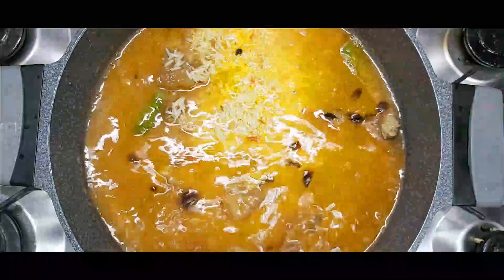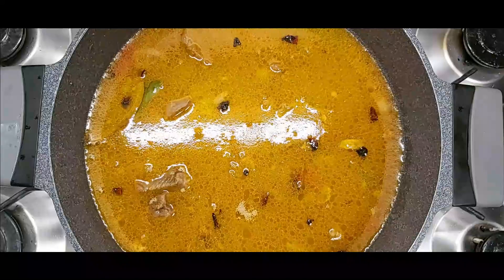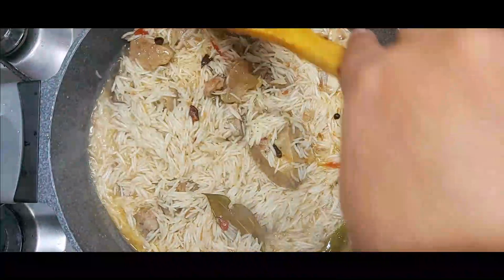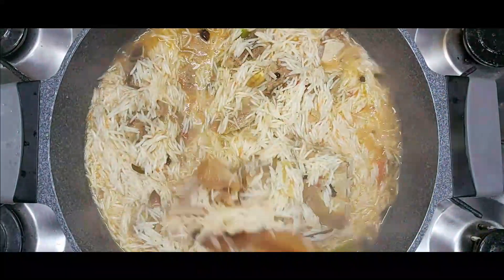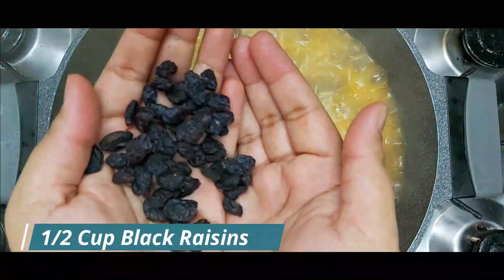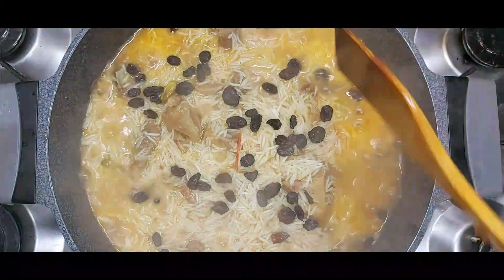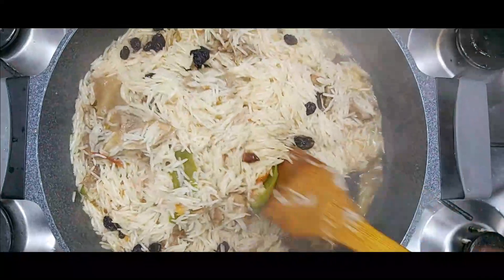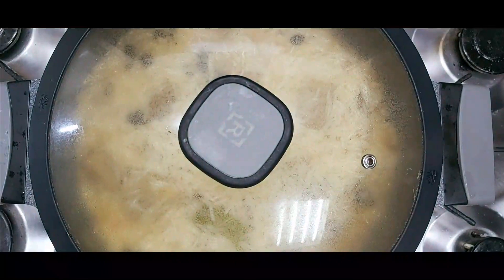I will let it cook until it starts to open. I have added the rice. I will add some dry food as well. Let it cook for 15 minutes. Thank you.